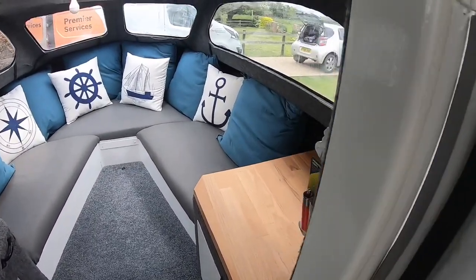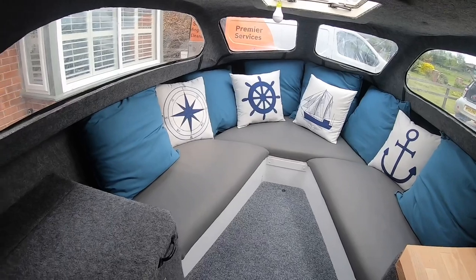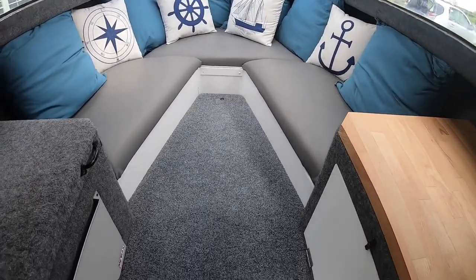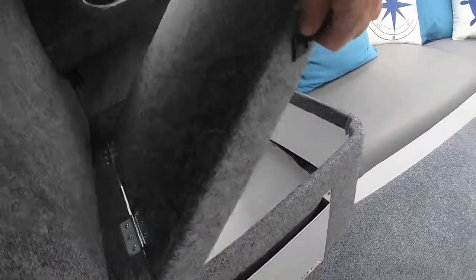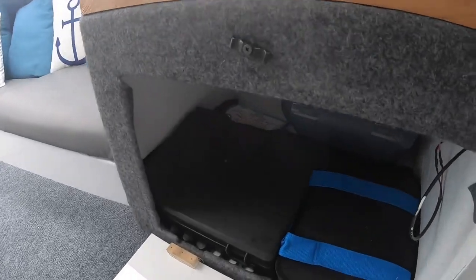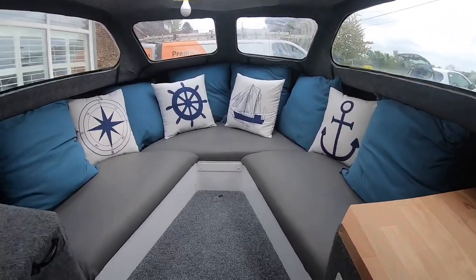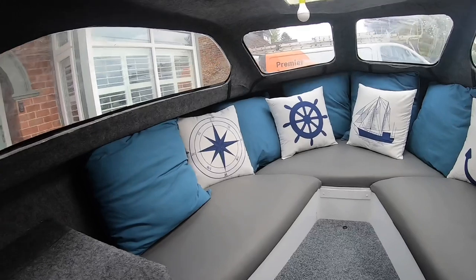This sleeps two people, quite comfortably actually. All brand new — really comfortable to actually sleep on here. All carpet, and we have storage there, storage panel there, and we've got storage under there as well. And we've got a little cooking area. It is a bit cosy in here to be fair — I mean I'm six foot and you kind of walk around on your knees. But no big deal, is it.